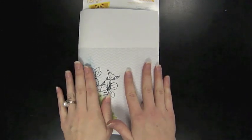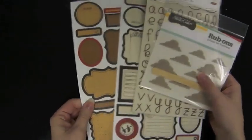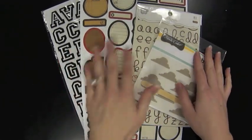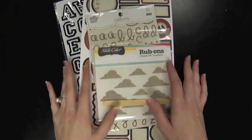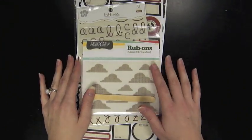That concludes today's video on graduation — I hope it was helpful! As always, there's a prize associated with this video. Leave a comment on the Two Peas website to be entered to win products I pulled together for the neutral graduation theme — labels, letter stickers, rub-ons, and clouds. Be sure to share what kinds of videos you'd like to see in the future. Thanks so much for watching!